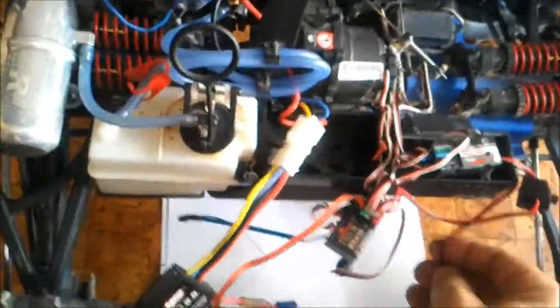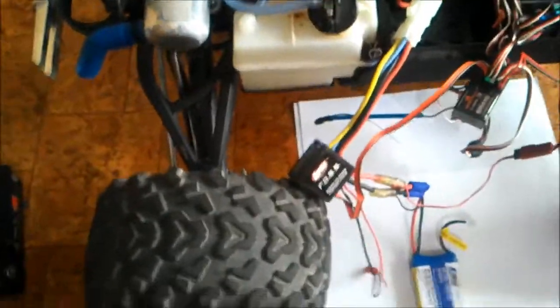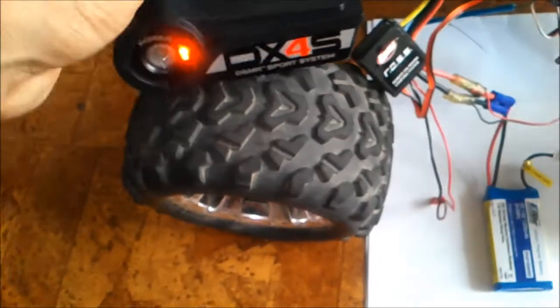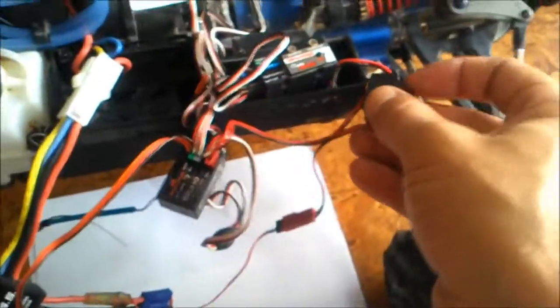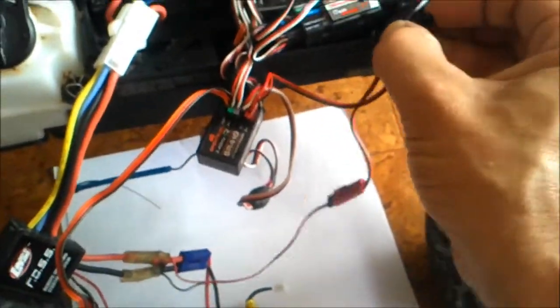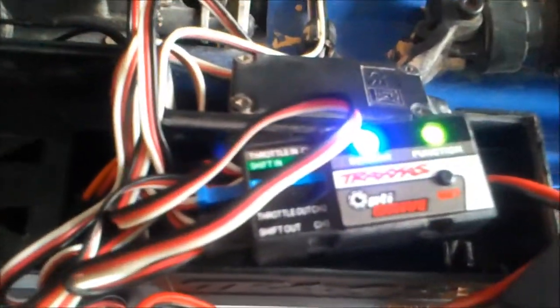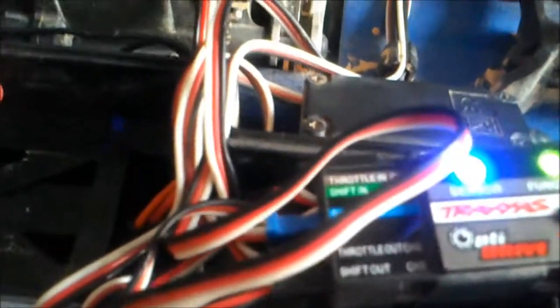Now that we've done that, we're still using the original switch. We're going to power it all up and give it a test run. We'll turn on the transmitter — that is your DX4S. Now we'll turn on the switch. As you can see, we've got the indicator of the sensor on green, and we also have the function on green as well.